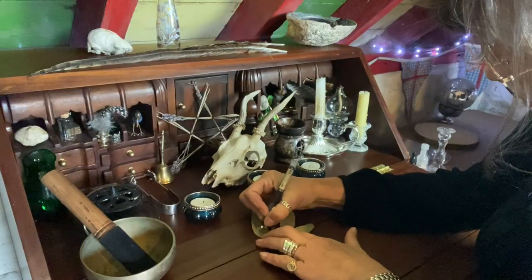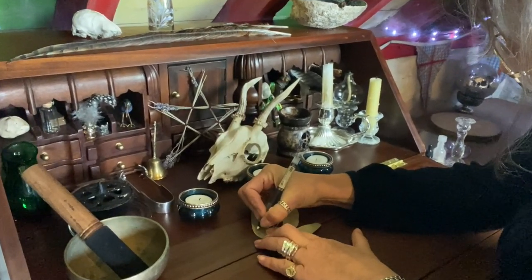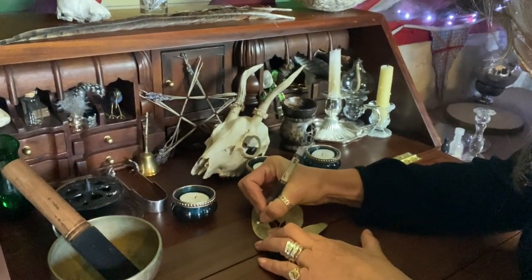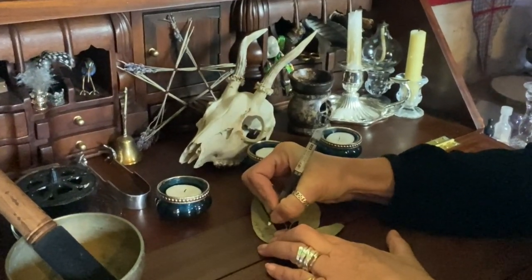The spell we are going to deconstruct is a spell that I did several months ago, possibly a year ago, and it was a simple money spell. The spell itself was me writing my intention upon a bay leaf. Bay leaves bring prosperity, abundance and wealth into spells, so it was a particularly good format to write down my intent upon it.